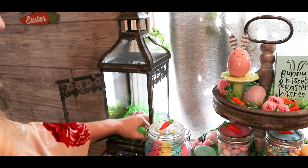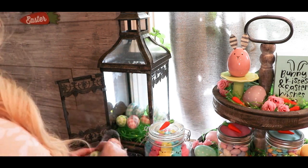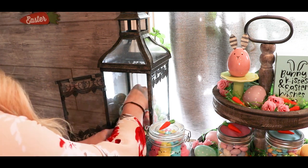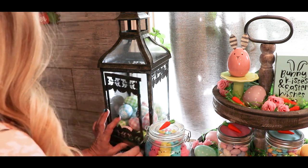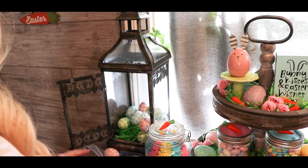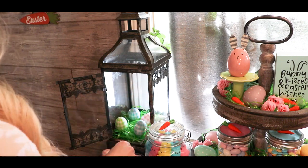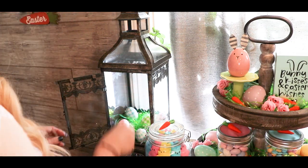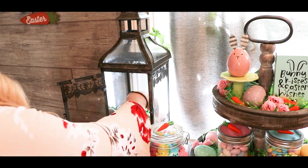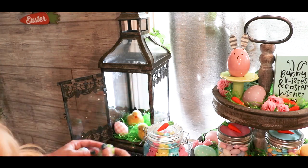I'm going to put some Easter grass in my lantern and play around with it, trying to see what these eggs look like inside. With that many eggs you couldn't even see the Easter grass, so it was definitely a little bit too much. I added these little chicks in there and I actually ended up really liking it because it looked like their cute little protective nest.